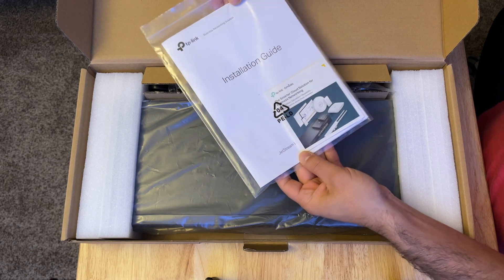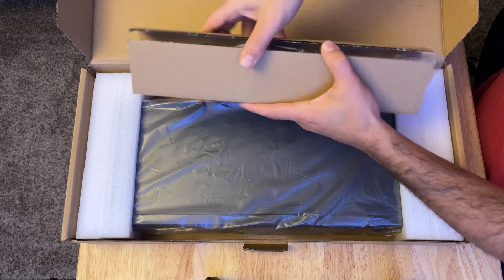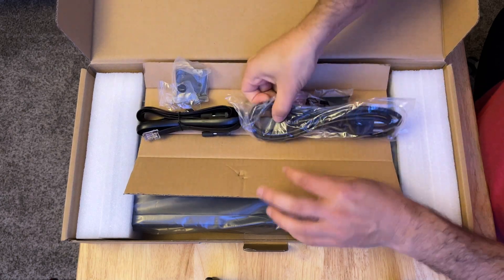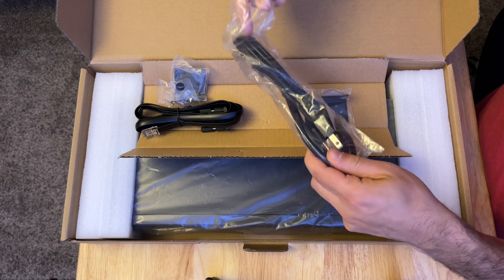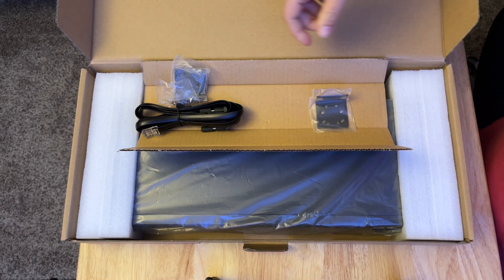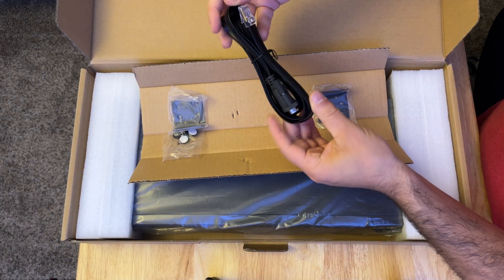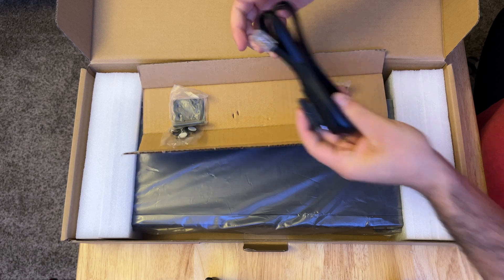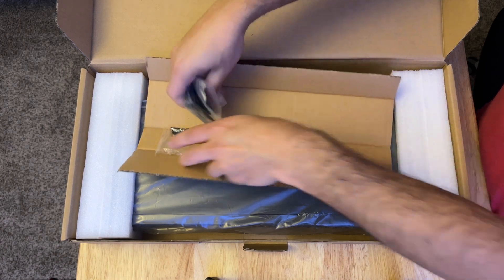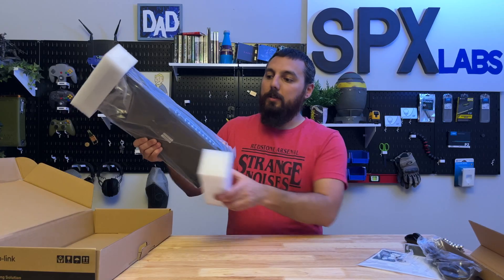In the box included with the switch is of course your power cable — always a plus — and an installation manual. It has little feet as well as screws for your rack mount ears, because this thing can be rack mounted and fits in a standard 19-inch rack. It also has an RJ45 console connector. And of course we have the switch itself.